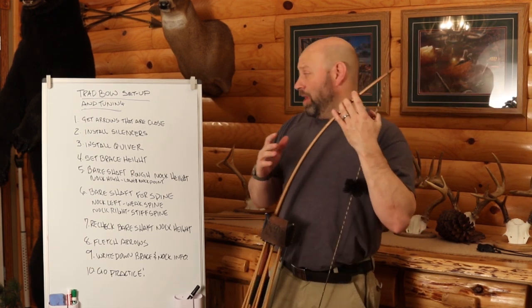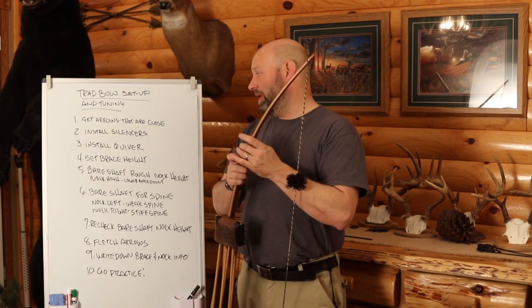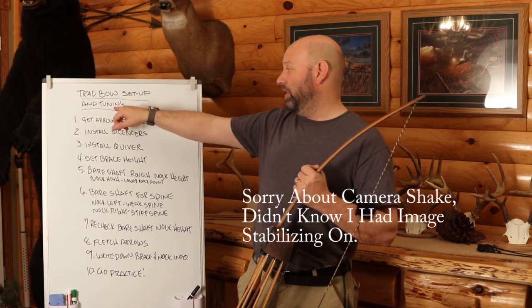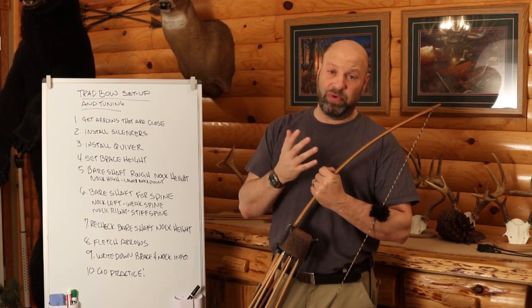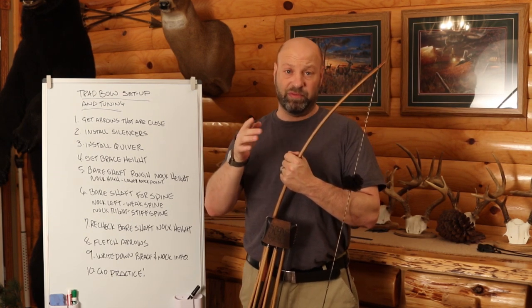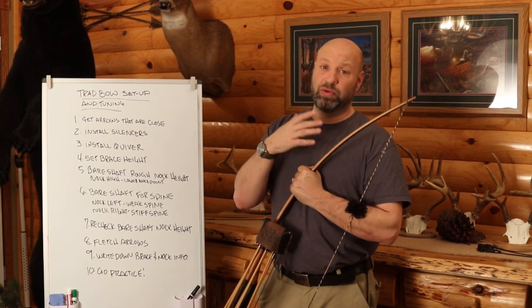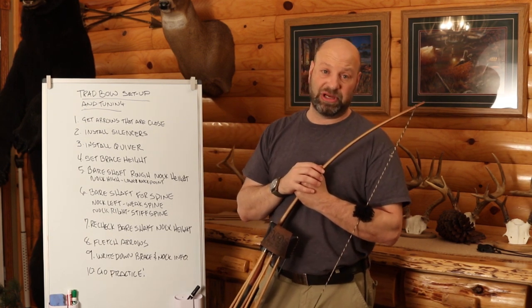So let's say you have your bow and string ready. I don't believe changing a string later makes much difference, unless you go from Dacron to Fast Flight or vice versa — that might impact your arrows slightly. For us, we cannot tune a traditional bow like a compound. With a compound, you can adjust your rest left and right, adjust your tiller, all kinds of things. We don't have that luxury. For us, we tune everything through our arrows — set up the bow, then tune the arrows to match it.